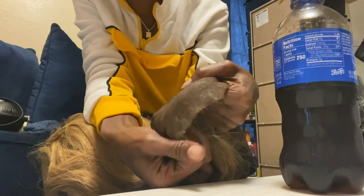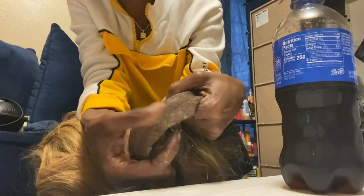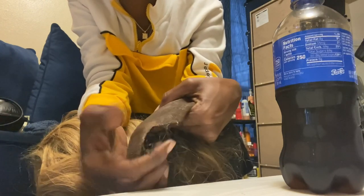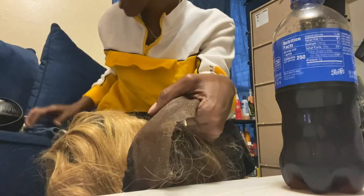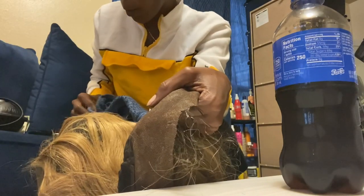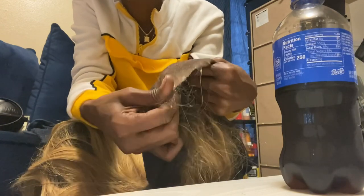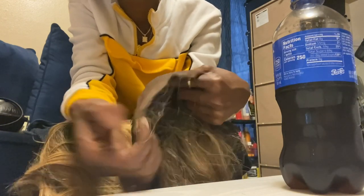Y'all see, just wanna roll it like that — just roll it to the front. And I got this little rag right here to wipe it on when my hand gets too oily.